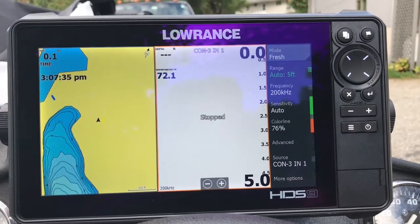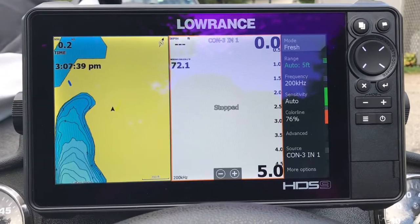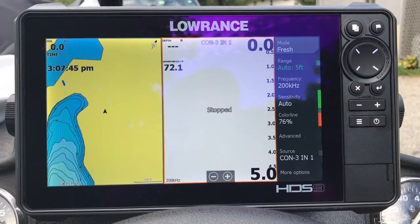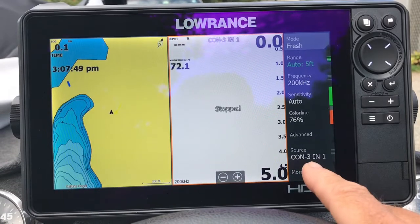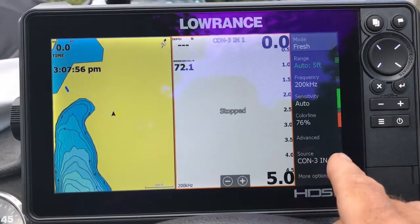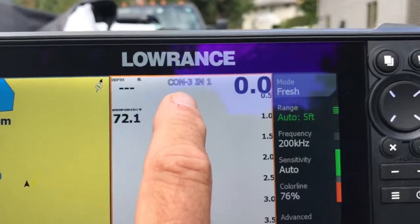A little follow-up on naming your transducers on your LOWRANCE units — kind of a follow-up to an on-the-water training session. I just want to go over that process with you because, as you can see right here, instead of it just saying channel 1 or channel 2, it actually tells you what transducer you're sourcing your sonar page from, and it'll also show up right up here.